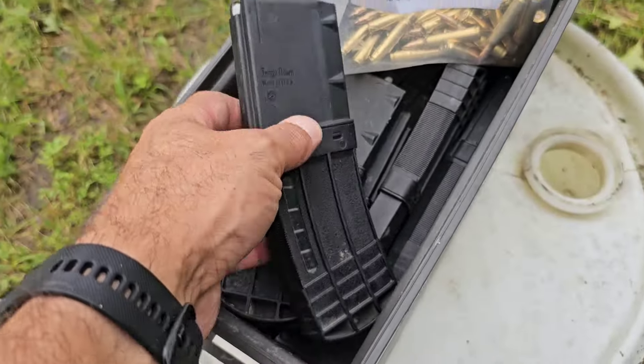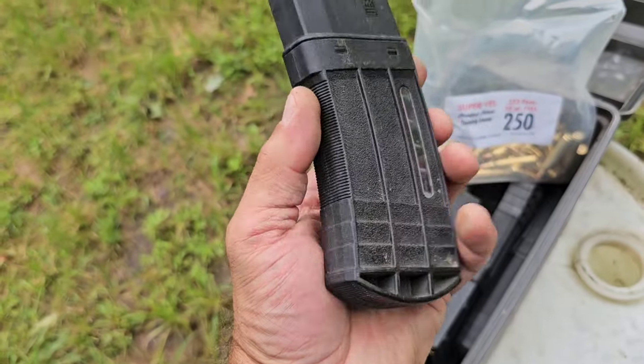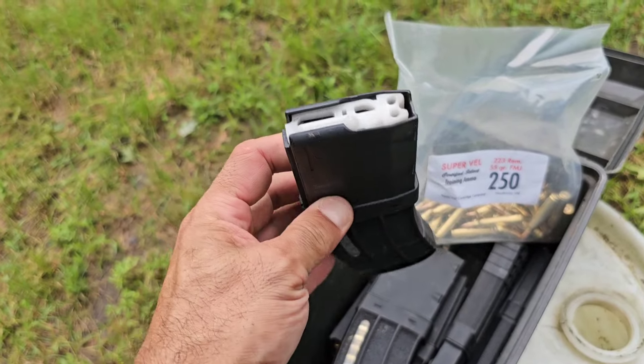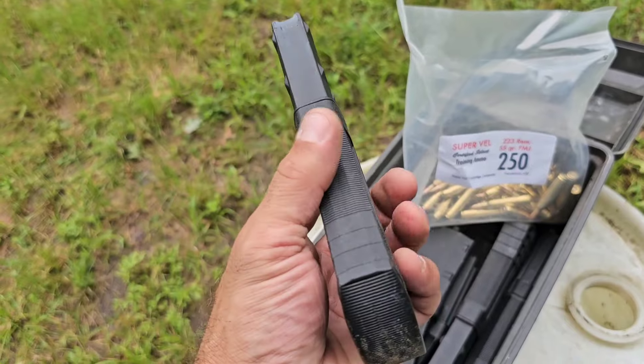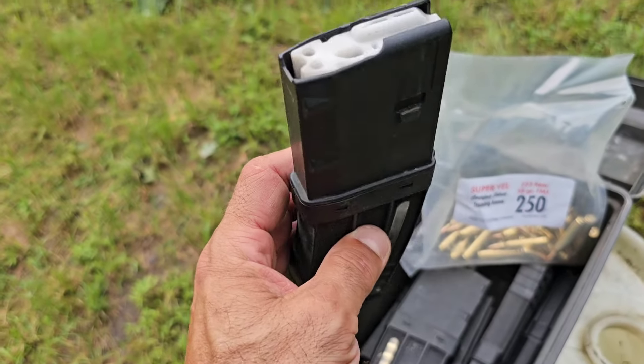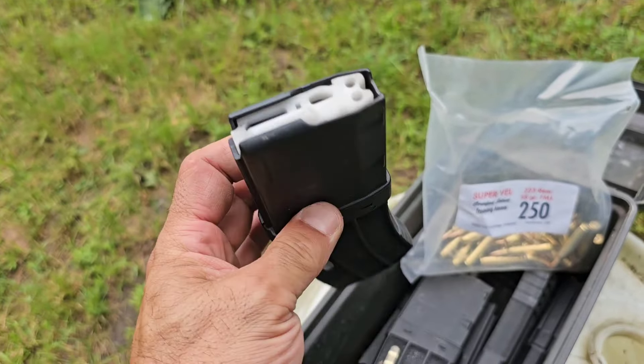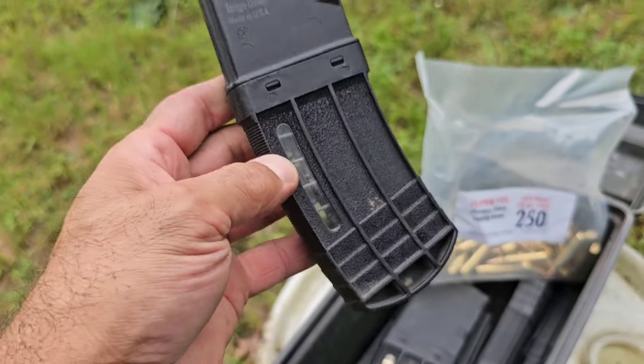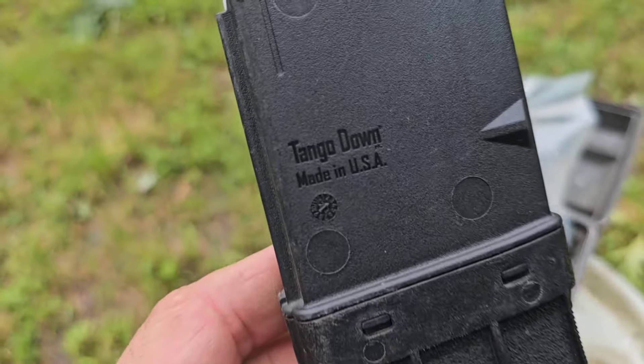I think it's time that we talk about the one-year review of the Tango Down magazines. Did I love them? Did I hate them? Did they break? Did my gun blow up? Did I get killed in the streets? Are they the best thing ever? Do I recommend them? I think it's time that we talk about it. Let's do it.